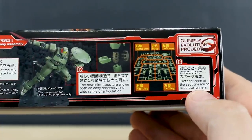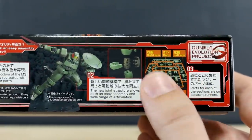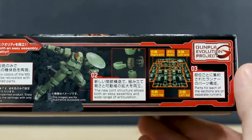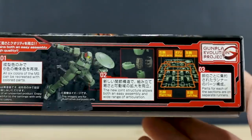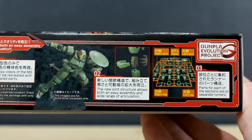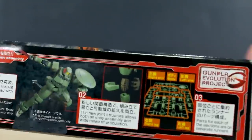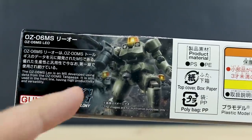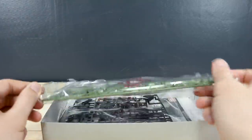It also says that the parts for each of the sections are on separate runners, so the runners are actually segregated into different areas for the different parts of the kit. That's something that has been done before but they haven't really made a point of it — it just sort of seemed like that's how it worked out, not done with too much intention. Here on the top of the box there's a little more information about that, another nice image, and then a list price of 1000 yen. So again, very cheap.